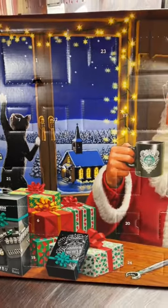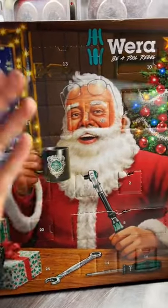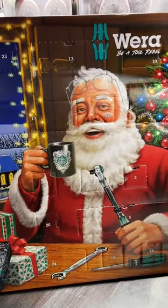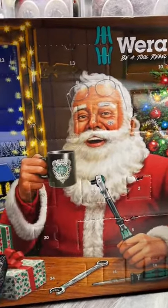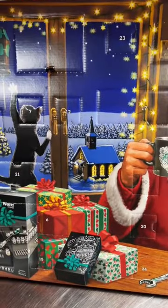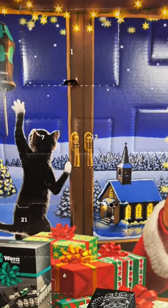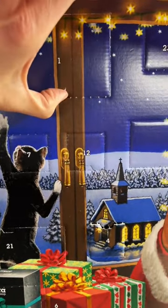So guys, it's Christmas time once again, and I've completely forgotten about my Vera 2022 tool advent calendar. Last year we did the 2021 version of the Vera calendar and the 2021 version of the hot set calendar. So let's go ahead and get into it — it's December 5th now, and we're five days behind.